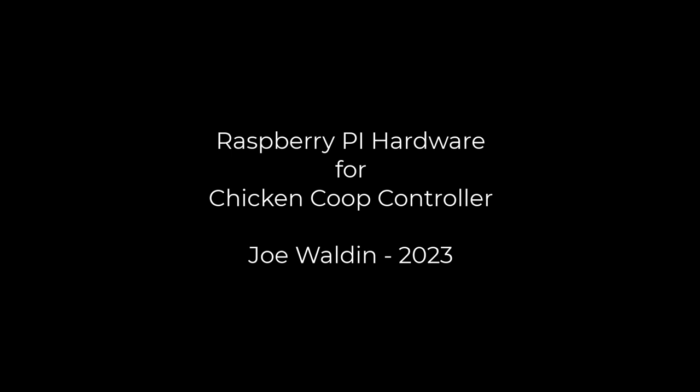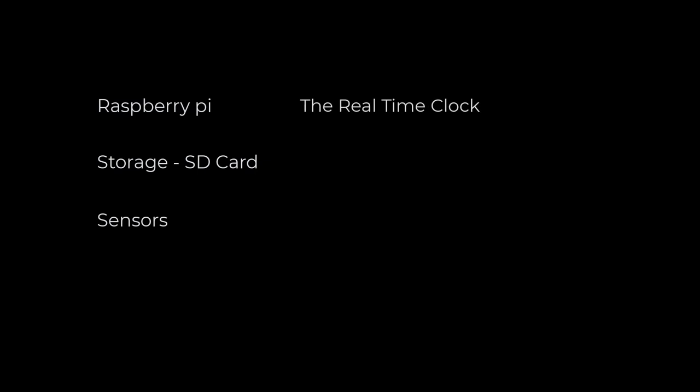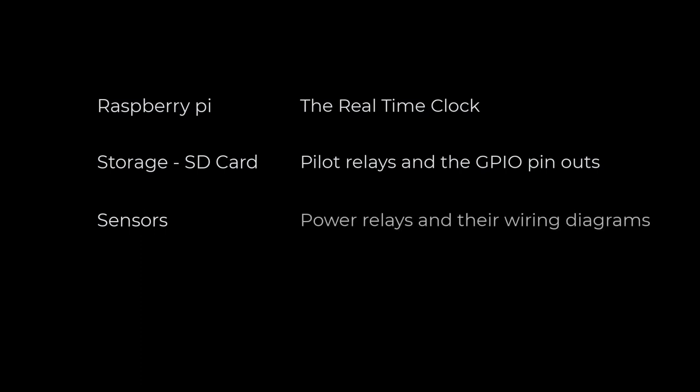In this video, we're going to cover the following items: Raspberry Pi, storage, sensors, the real-time clock, pilot relay, and the GPIO pinouts. And lastly, we'll cover the power relays and their wiring diagrams.